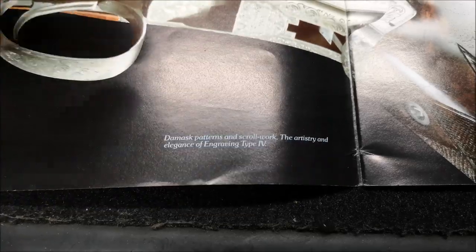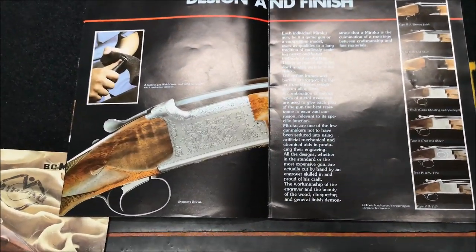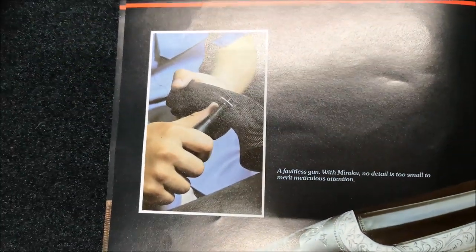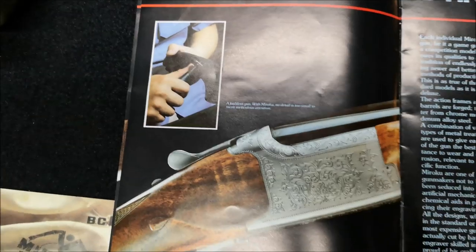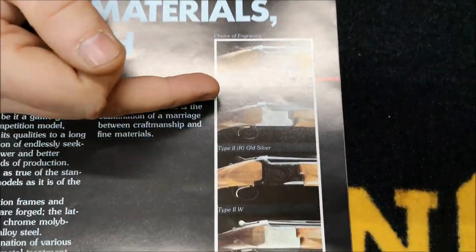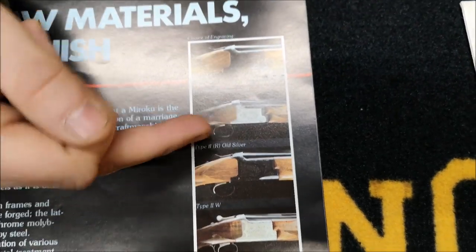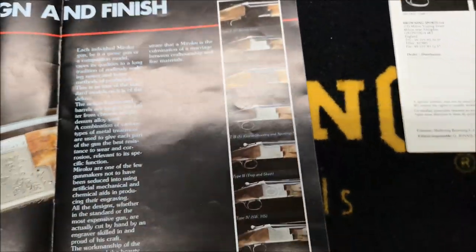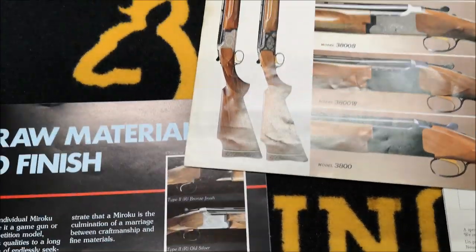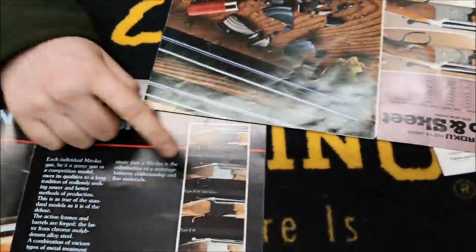Turning the page, here's a type three or grade three, and you can see the checkering is done by hand — not with a traditional checkering tool but with a Dremel. On the early ones you can see where that's been done. We've got a type 2R with a bronze finish and a type 2R old silver, which, cross-referencing the other book, corresponds to a 3800R — one in black action and one in silver action.